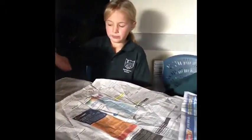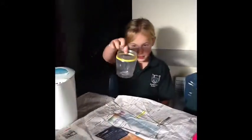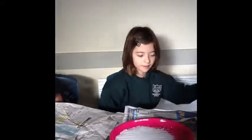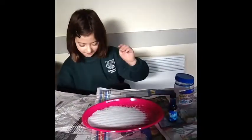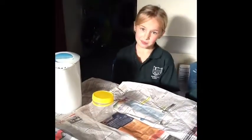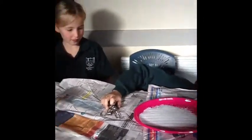Hi, we are going to show you how to make salt crystals. This is the equipment you would need: hot water, salt, jars, the lids, food colouring, coin bags, spoons, scissors, and a pencil.